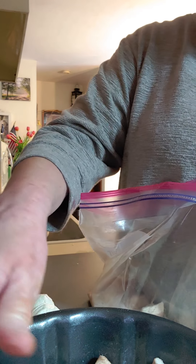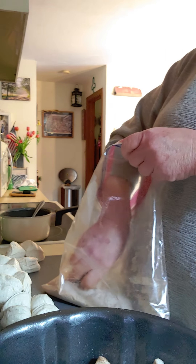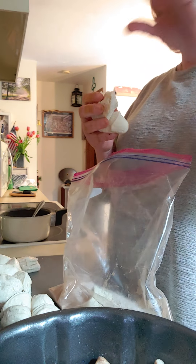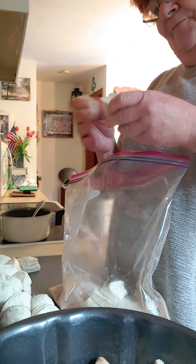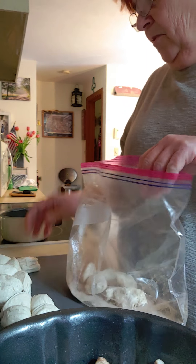You know, it's called monkey bread — I don't really know why it's called monkey bread. Somebody asked me that at camp last year or maybe the year before. I believe this is why: you know how monkeys like to pick at things? So this is a bread that you pick at. That's why it's called monkey bread.